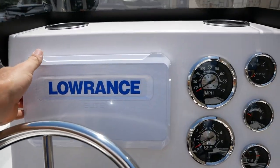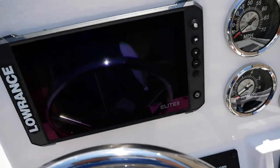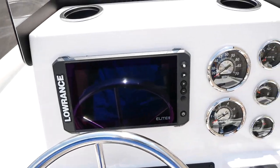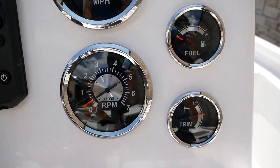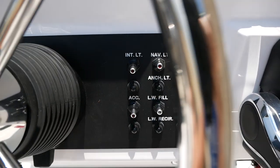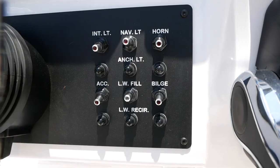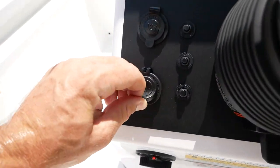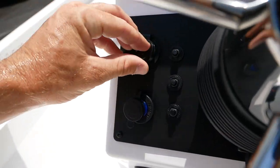Here at the center console — let me pop this Lowrance screen off — you've got an Elite FS 9-inch screen. All your basic gauges: miles per hour, water pressure, fuel, RPMs, and trim. All your basic toggle switches for your lights, horn, nav lights, and your live well pump. And then you've got some USBs and a 12-volt car charger as well.